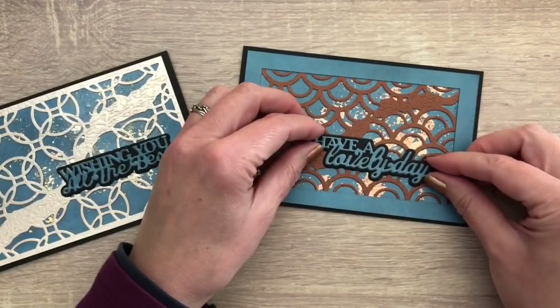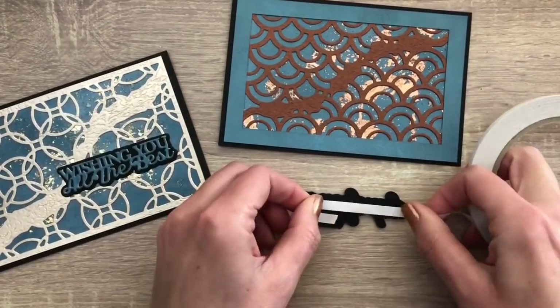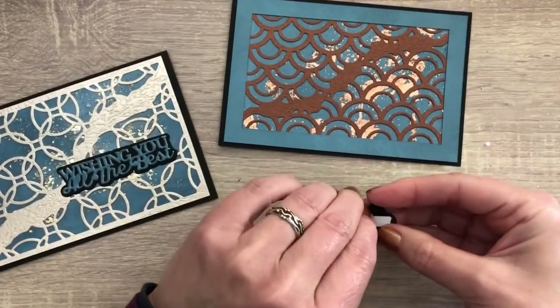And I do the same for the other card. I cut a frame and put that on top of the background and taped it to a black card, and I finish with the sentiment.